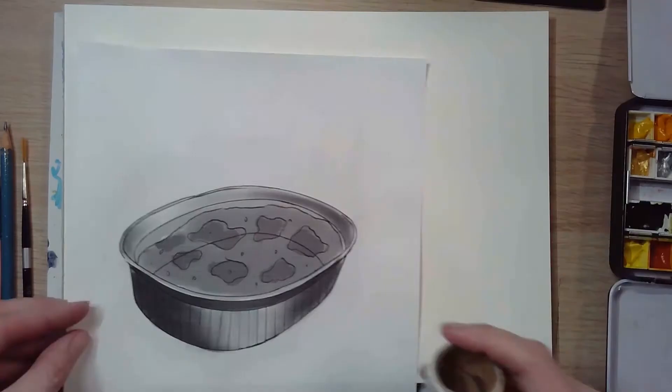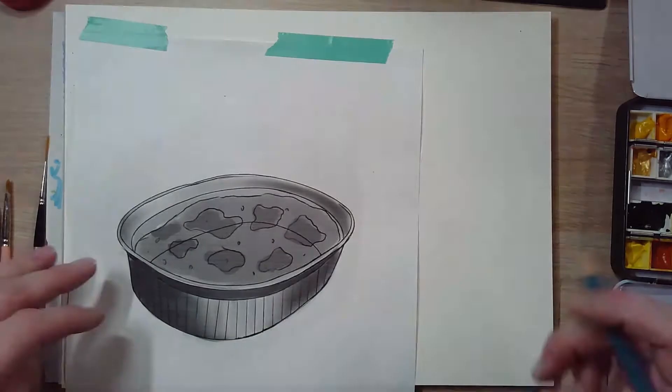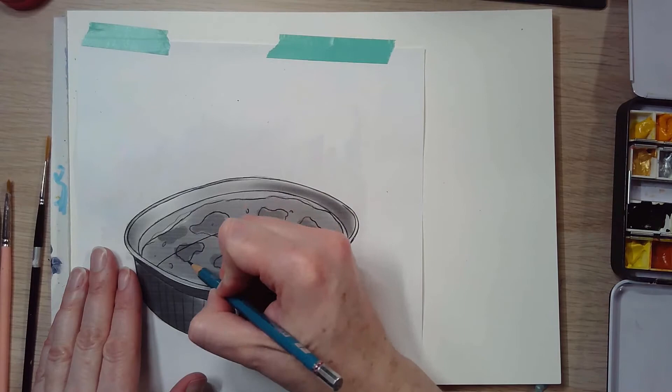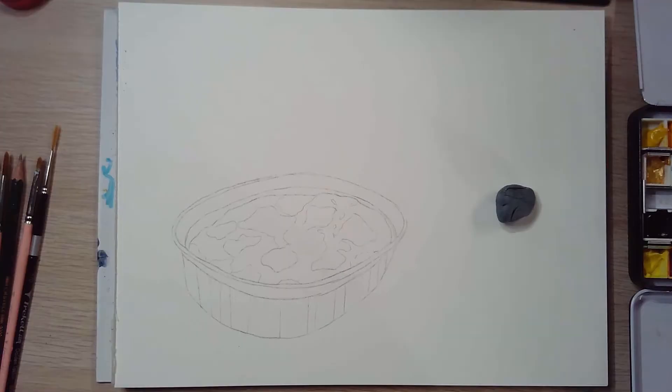This is pretty lo-fi. I'm using a General's pencil here, which has a lot of lead that will transfer really nicely. I tape it to my paper and then I use a hard pencil to transfer it — you can use a ballpoint pen if you choose. Every so often I lift the paper to make sure it's transferring, because I have done this where it didn't transfer correctly.